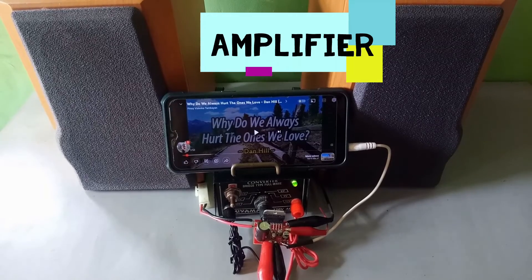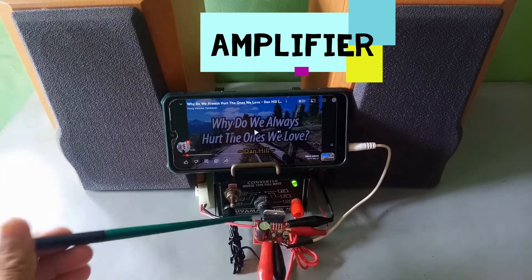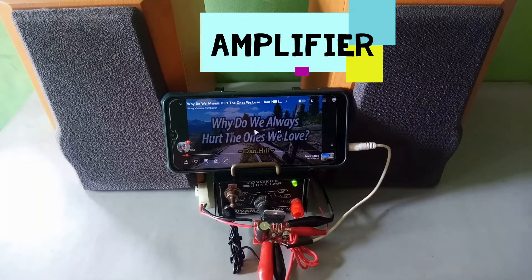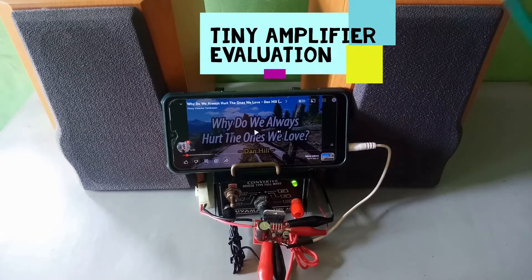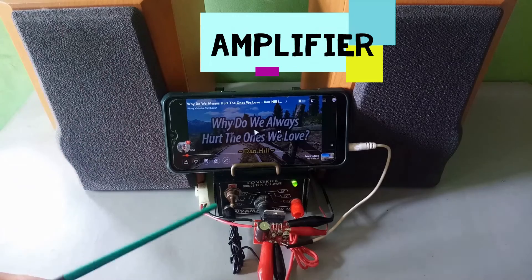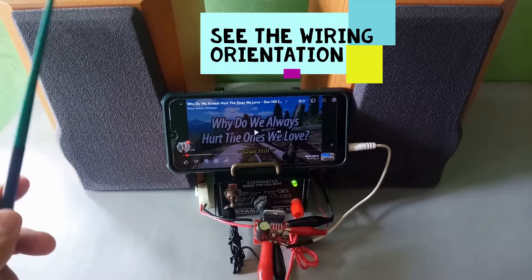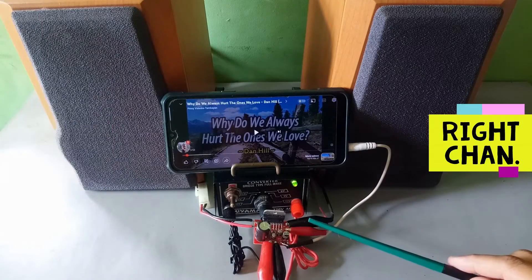Good morning friends, today we have a tiny amplifier that we are going to evaluate — if this amplifier can drive these two speakers. First, the connection: black wire and red wire goes directly to this speaker, left channel, right channel.